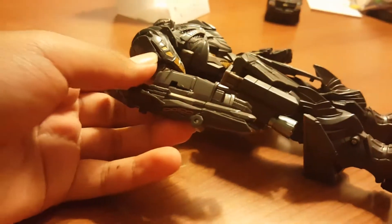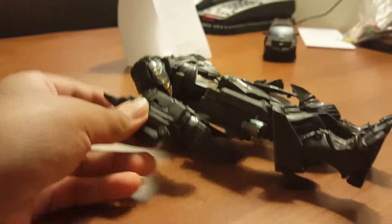He's got pretty good arm articulation. First you have to lift that up so you can move the whole arm out outward, and he's also got an elbow joint — same thing with the other arm. You can also pull down the cannon or pull it up — it's called something cannon, I just forgot the name.